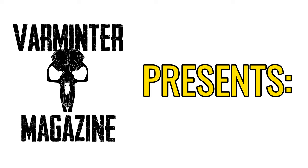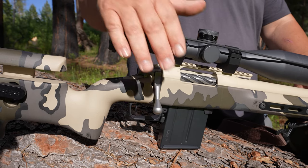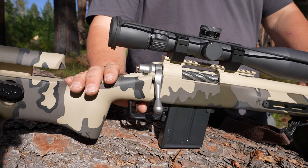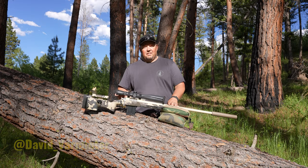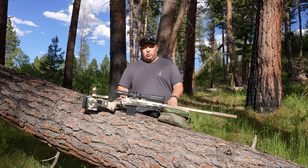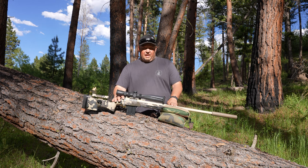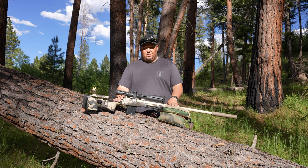Here's David with a quick overview of the Bixenandi Dakota Trigger from Bullet Central. It's David with Varmeter Magazine. I wanted to do a quick gear review of the Bixenandi Dakota Trigger. This trigger is unique because it is the first offered from Bixenandi that is compatible with Remington 700s, with a price point under $200.